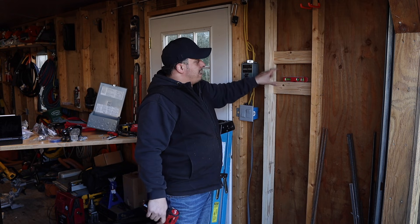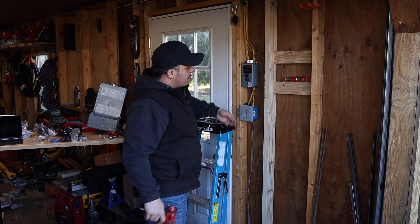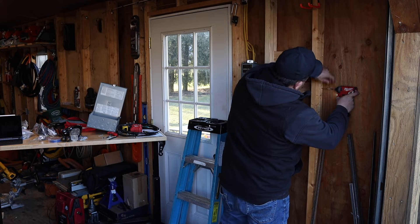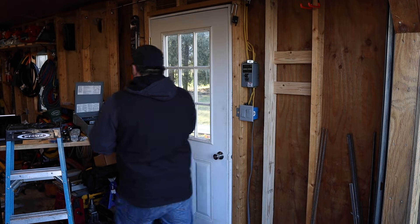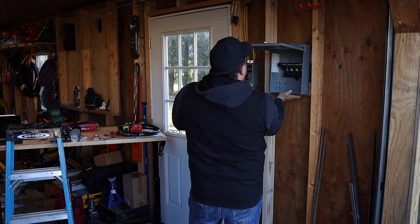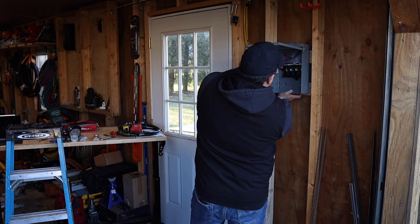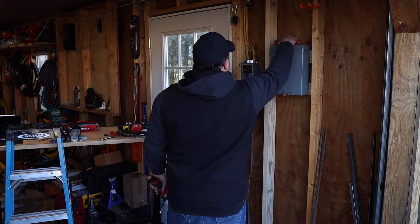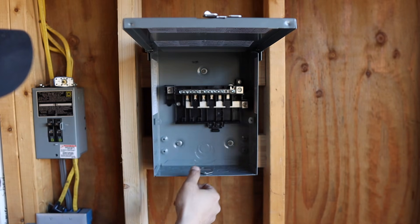I'm going to throw these 2x4s in place just to hold the panel — this way I'm not drilling through my T111 siding on the outside. With this box I was able to mount it to the side of the 2x4, same with the plug. We're using GRK fasteners with a rubber seal for the electrical panel — not that any water gets in here, but this is locked down solid. All we did was install it to the wall with three GRK fasteners with rubber seals, and now we're ready to go. This is right out of the box.